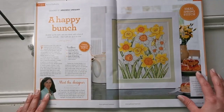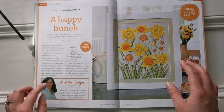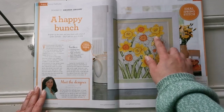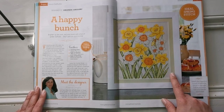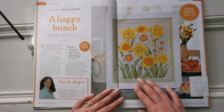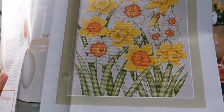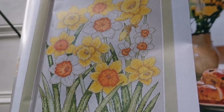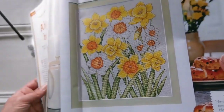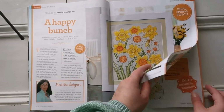Here's another main pattern called 'Happy Bunch Sunny Daffodils' by Amanda Gregory — a great designer, love her stuff. There's lots and lots of detail here. If you don't like confetti stitching I wouldn't recommend it, but it is gorgeous. It's just full cross stitch and backstitching, and I love how real it looks. There are a lot of daffodils — just fantastic.